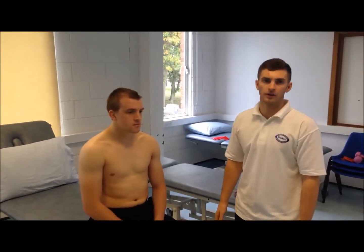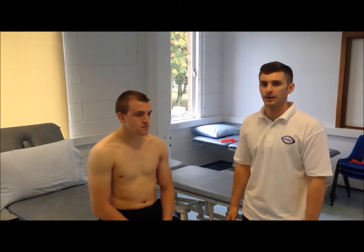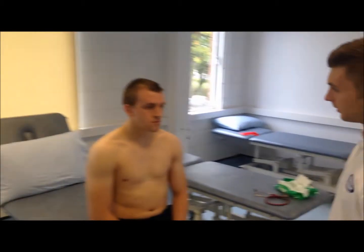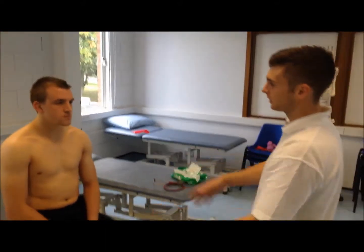We're just going to do a small part of the cardiorespiratory assessment on Andrew. We're going to start off with observations, watching how he's breathing normally and checking if he's using any of the accessory muscles.